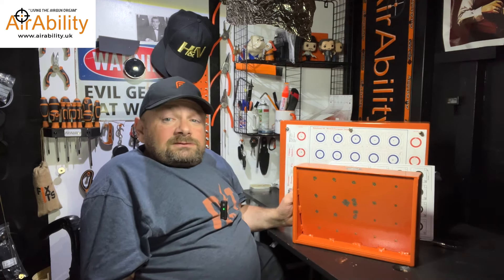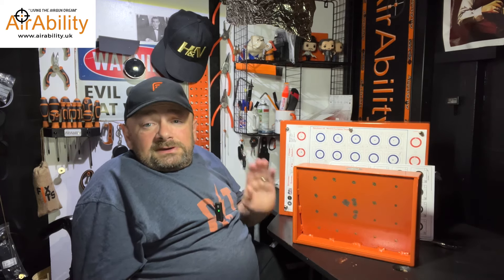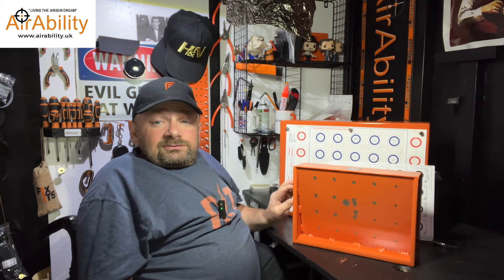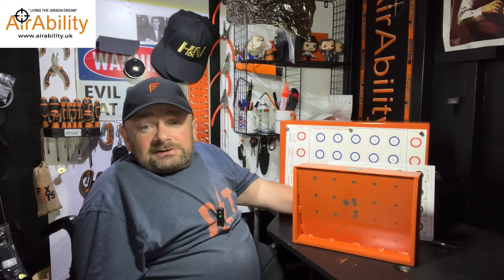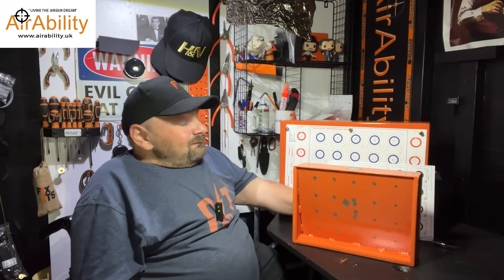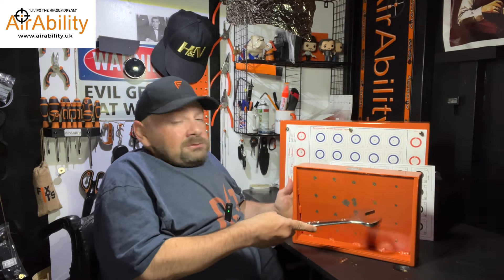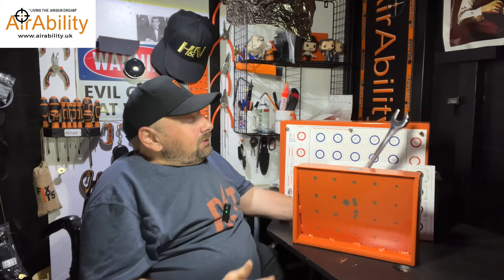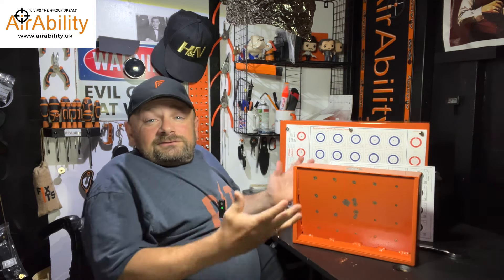One of my biggest worries about a metal target box like this is how loud they are. All metal target boxes are not going to be as quiet as shooting into a roll of carpet or something similar. But what they've done here, they've put some sound lagging inside the box which stops that kind of resonance — it doesn't sound like a gong. So I thought I'll get a big spanner and I'll give it a tap just to show you that there's no resonance. As you can see, after the initial hit of the very big spanner onto the surface, it dies down very quickly. There's no resonance, there's no gong noises.